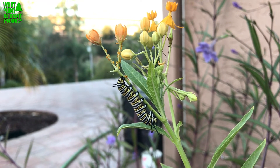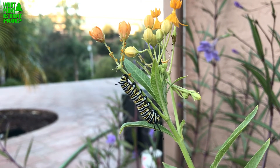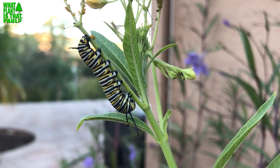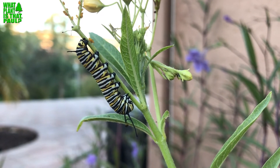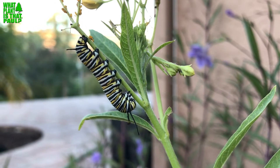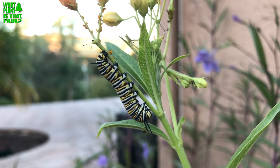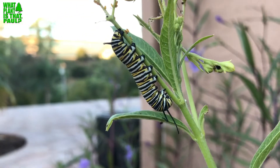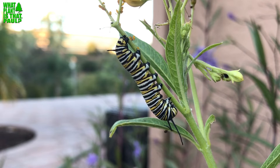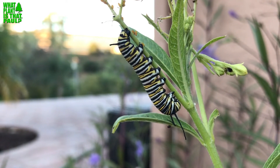I'm not going to try to pronounce it, but basically OE puts spores onto the plant, then the caterpillar eats it, it deforms them, and they can't thrive or fly far. This problem is really bad in Florida, Texas, and now even worse in California. This variety of milkweed does not die off — it's October and it's blooming right now — so monarchs get lazy and don't migrate, and when they get this pest they're weaker and can't fly.